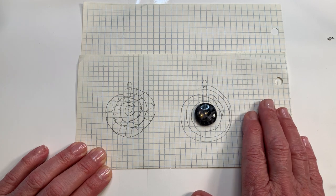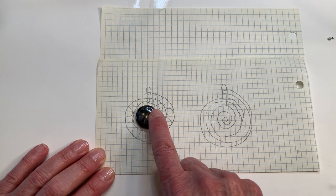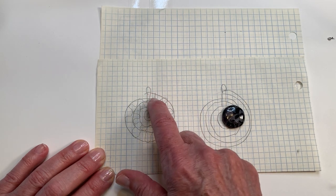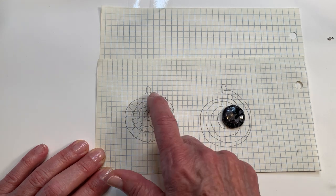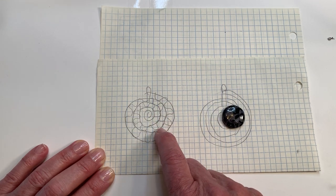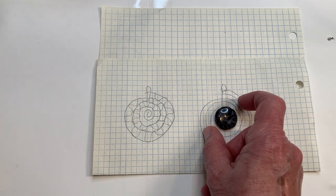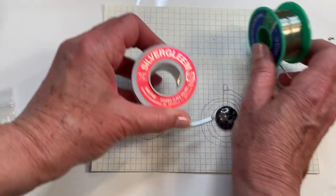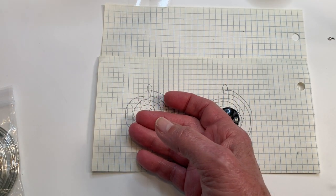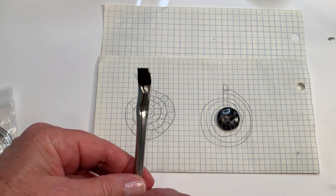I don't usually design things out in advance, but because I had this idea and wanted to estimate how much wire I'd need, I drew it out. The other design that came to me was doing a slightly smaller spiral, then taking some smaller gauge wire and making a scalloped effect so I can put some small two or four millimeter beads around the frame. I'll be using the HAKO silver gleam, some tinning wire, my little fan, and OD number five flux.